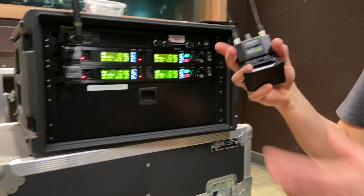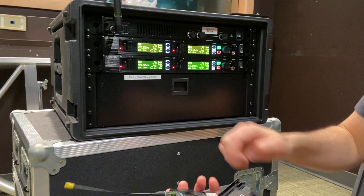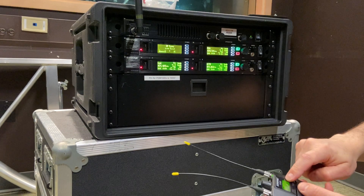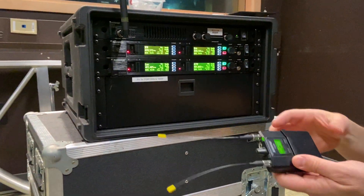The packs don't know what frequencies to be on, so we now have to sync backwards. Keep it open, hit sync again, hold it up, hit sync again. Now the pack has the frequency — 470.375. They're both on the same. You've got to do that with the other four packs. That's it, no big deal.